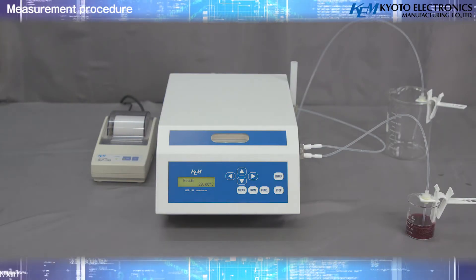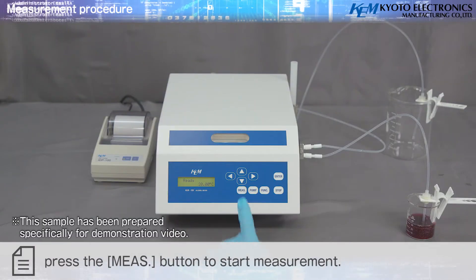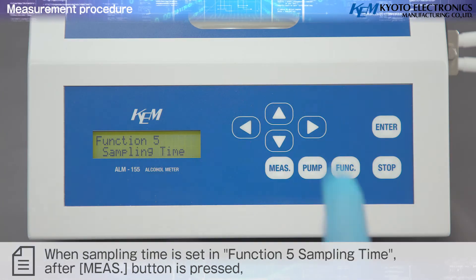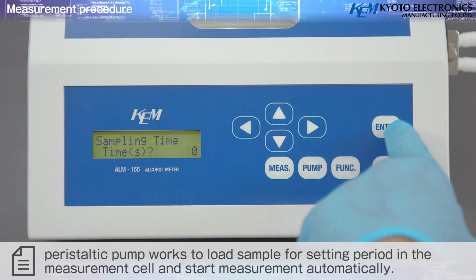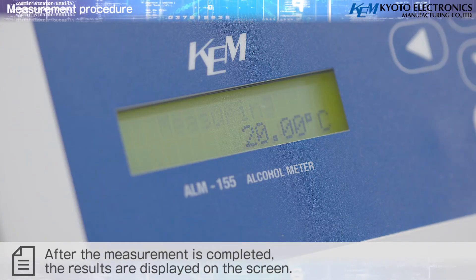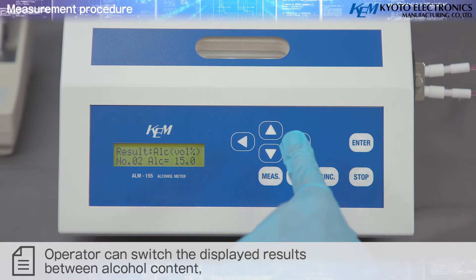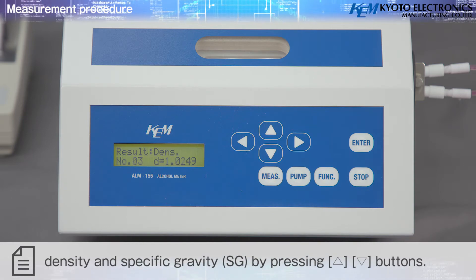Measurement procedure: After confirming no bubbles in the measurement cell through the cell window, press the Measure button to start measurement. When sampling time is set in Function 5, after pressing the Measure button, the peristaltic pump loads the sample for the set period and starts measurement automatically. After measurement is completed, results are displayed on screen. The operator can switch displayed results between alcohol content, density, and specific gravity (SG) using the arrow buttons.